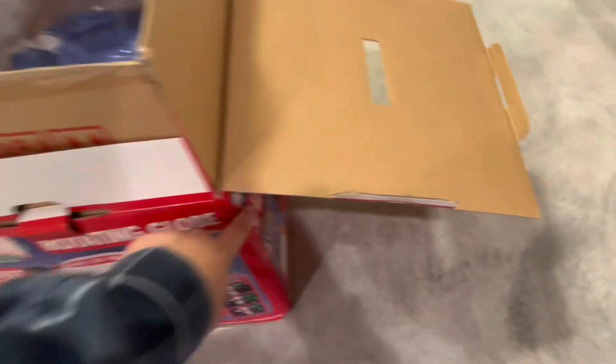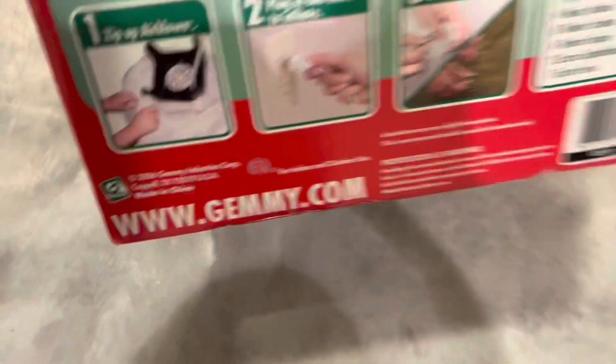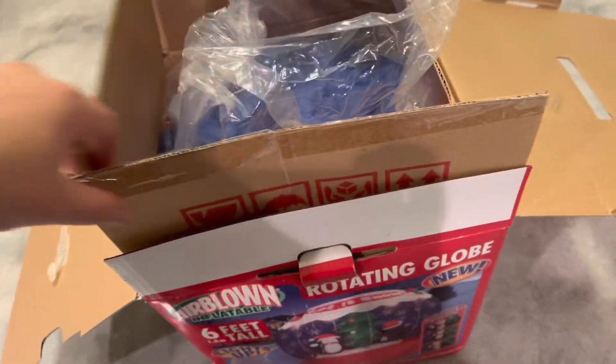And this is a Gemmy 2006, I want to say. Okay, flip that around — yeah, '06. That was a great year for inflatables. Now let's get it out of the box here. I can't wait.